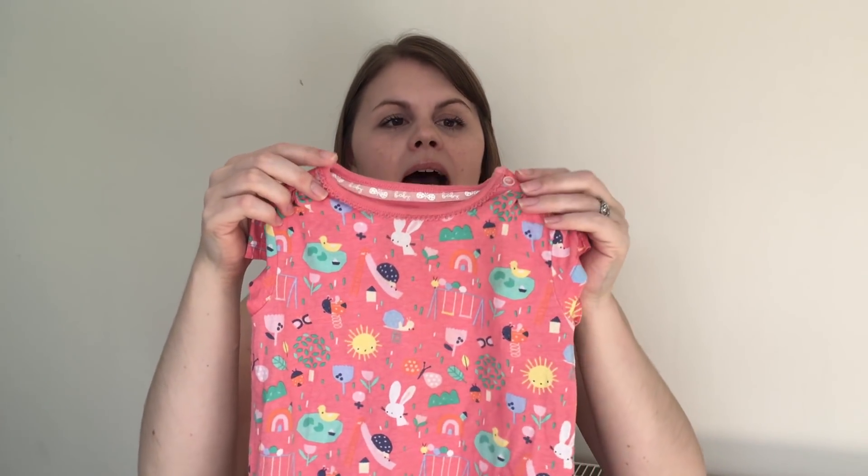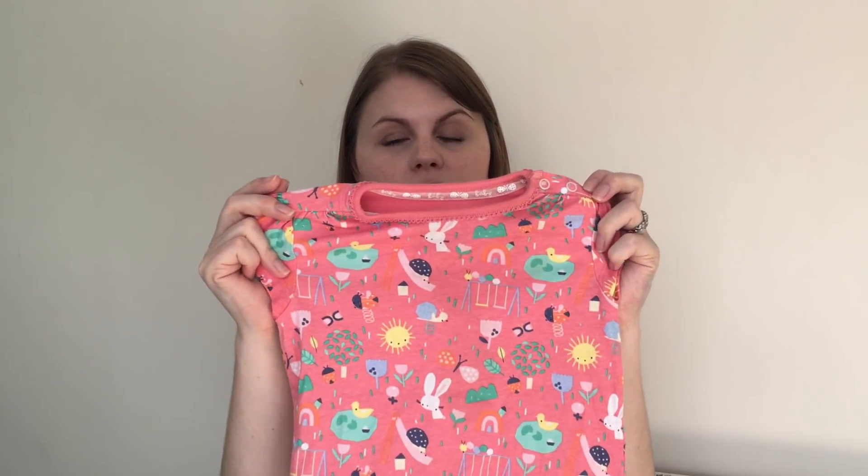Hello everyone, I'm Keely and this is Voice of a Creative. Today I'm going to show you how to trace a t-shirt so you can make your own jersey t-shirt pattern. This is a little t-shirt for my niece — I want to use up some scraps of jersey to make some little t-shirts for her. I'll also show you how to add grown-on sleeves near the end of the video.